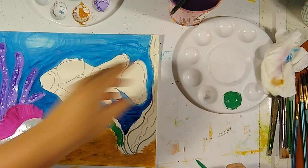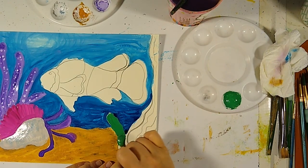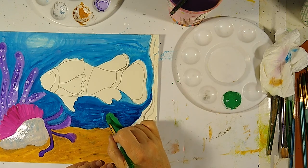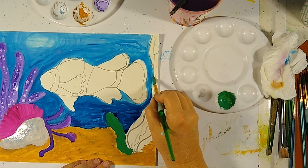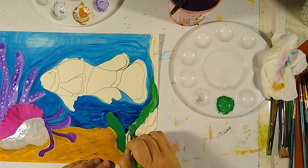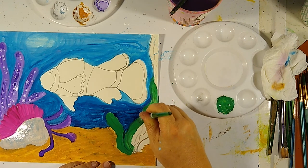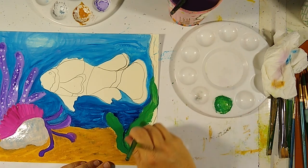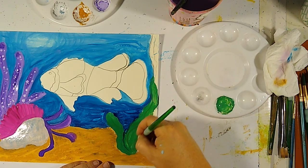We're just doing this by making wiggly lines — taking our brush and doing a little wiggle. Maybe there's another wiggle up here. We even got some of the blue there and that's okay — we'll just make it like we did it on purpose. Fill this in, and then we'll do another wiggle on the other side.